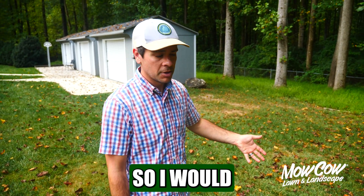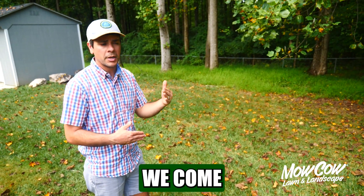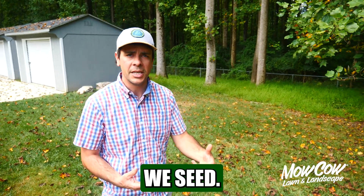There are some leaves here, so I would recommend blowing all of these leaves off the lawn before we come through with an aerator and before we seed.